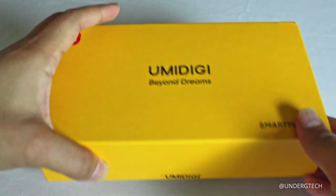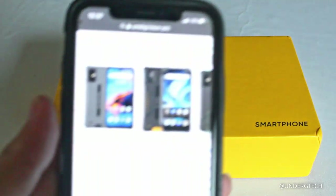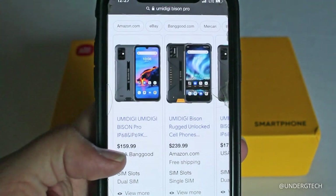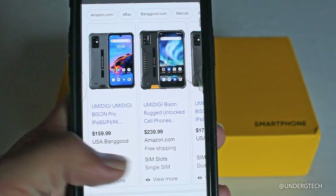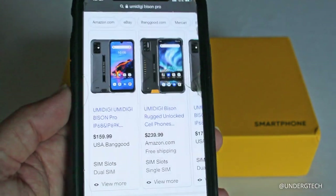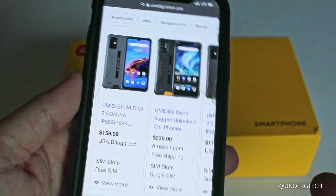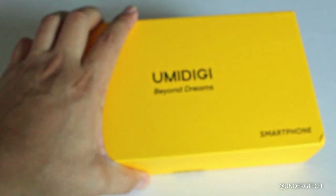Hey, how's it going everyone? Today I've got the Umidigi Bison Pro. I'm not sure exactly how much it goes for — on Banggood it's listed at $160, and on Amazon it's $240. I'm not sure if they're both the same, but if they are, Banggood is the way to go. It's a trustable website, though it probably takes a little longer for shipping. I'll have links below for both.